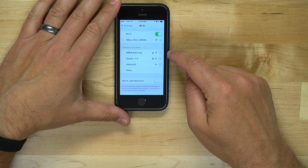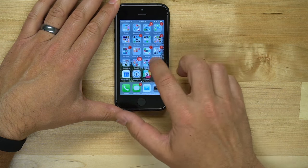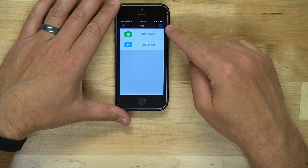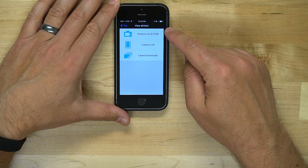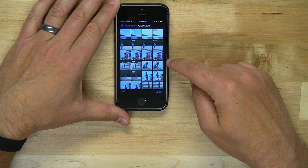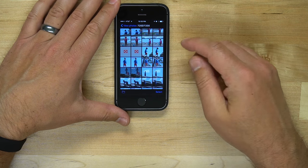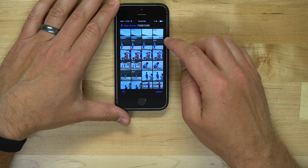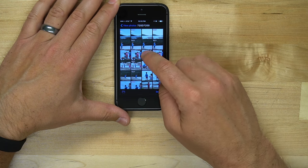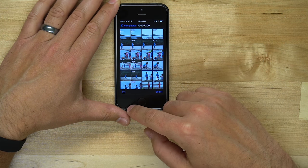Tap on that Wi-Fi network and it will go ahead and connect — you'll see the little checkbox. Then open up the app. It's going to show 'Take Photos' or 'View Photos.' Choose 'View Photos' and then 'Pictures on my D7200.' Tap that and it will show you all the images captured on the camera. The little X's are video clips — it doesn't allow you to transfer video clips. You can scroll through, hit Select, tap multiple images, or tap a single image and hit the checkbox, then download the images.